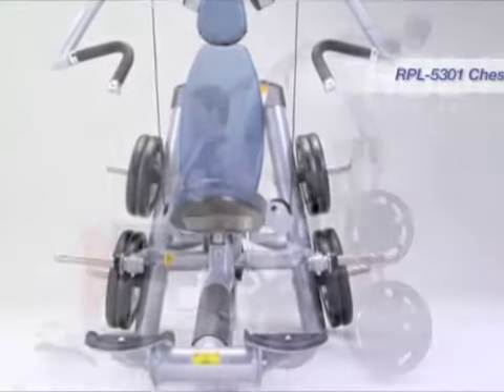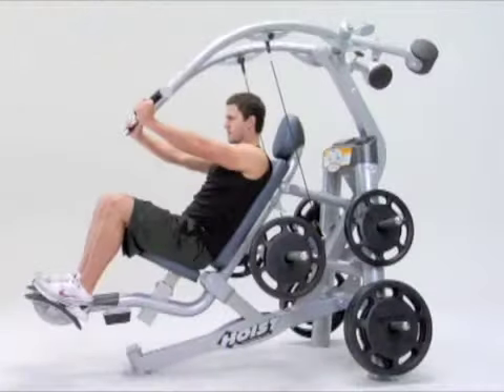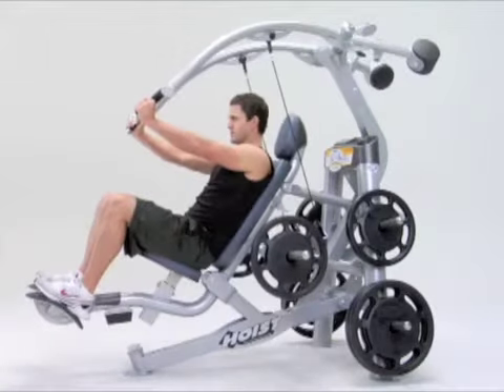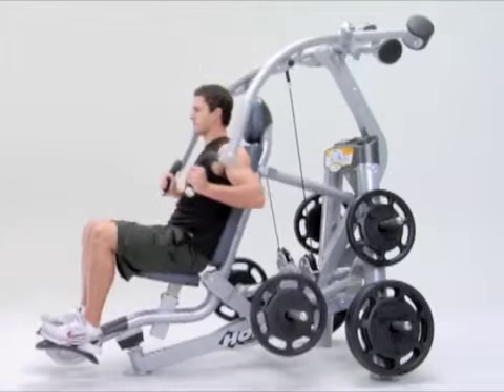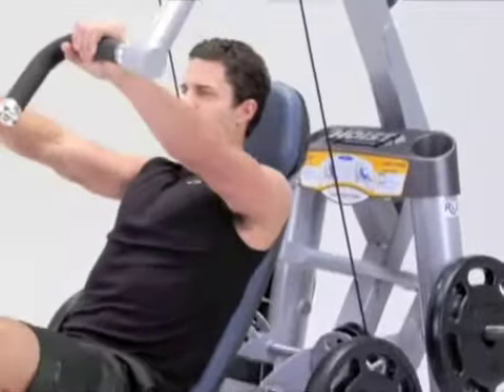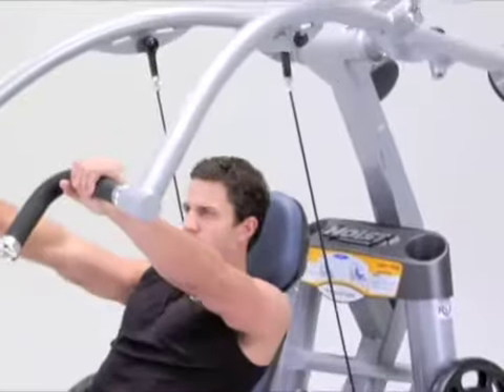The Rocket plate-loaded chest press starts with the exercise handles at chest level. ROCK's technology rocks the user to the rear, using a natural converging path to align the handles with the chin at the exercise's finish, mimicking the natural converging path of a dumbbell press.